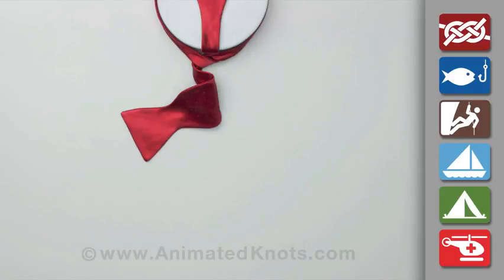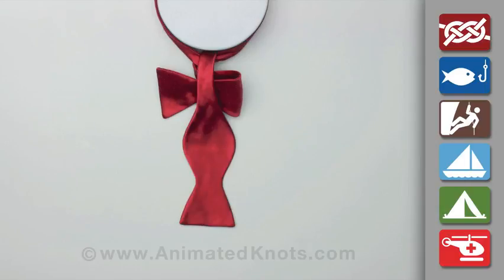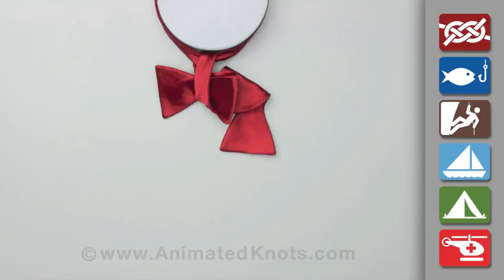Fold the short end into a half bow and bring the long end down in front of this half bow. Then fold the long end into the second half bow and pass it into the loop behind the first one.